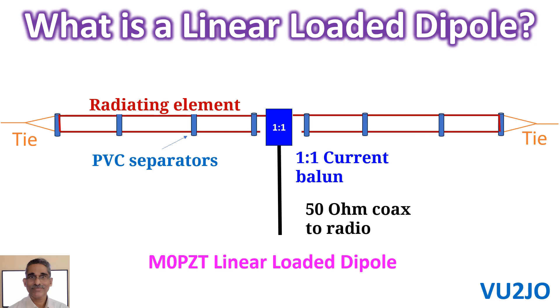It can be used in horizontal, inverted V, or sloper patterns. M0PZT has a 40m antenna which has an overall length of just 12m, which is only a bit longer than a 20m antenna, and that sounds nice.